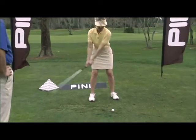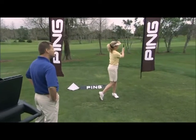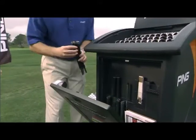Many golfers do not realize that ball flight can be directly influenced by the size of the grips on their clubs. Standard pin grips are available in six different sizes, denoted by a different color code on the butt end of the grip.